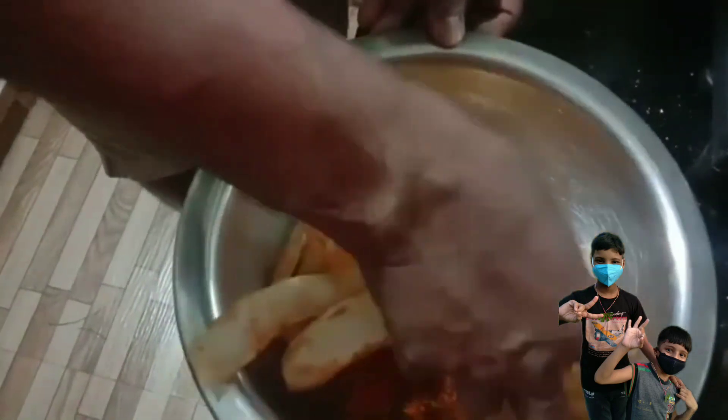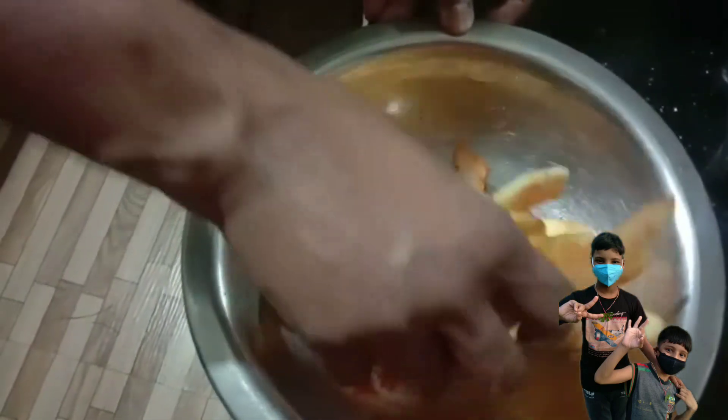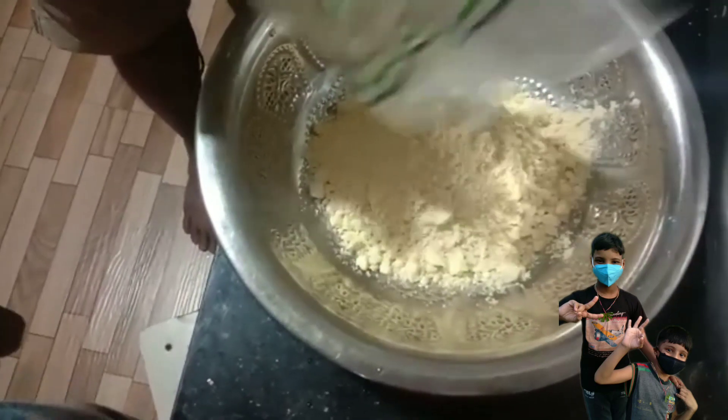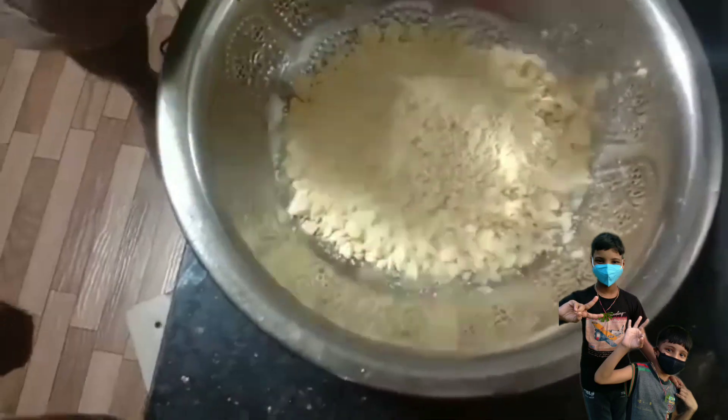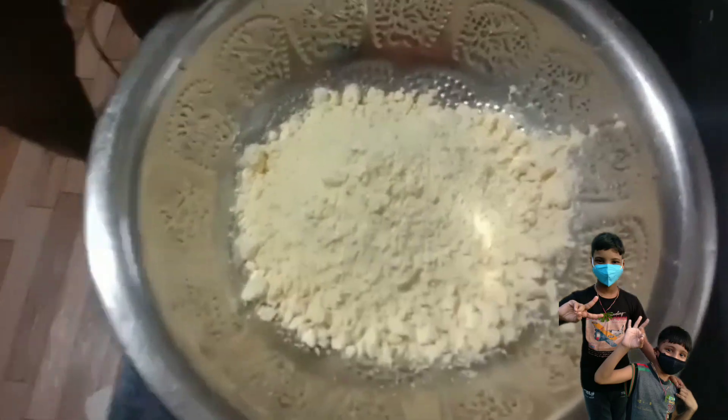And we're ready to mix it up and make it a little bit soft. Let's mix to the mix a few more and put the good of the water.